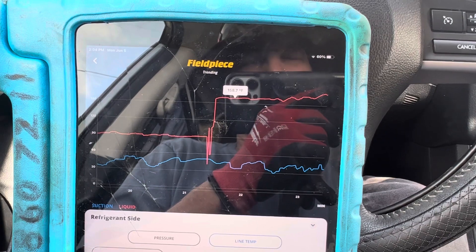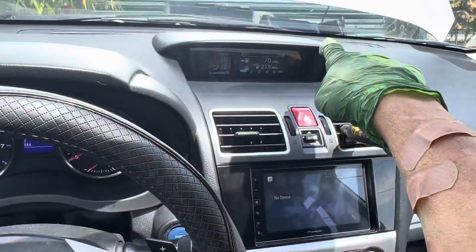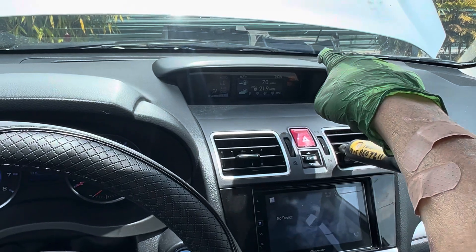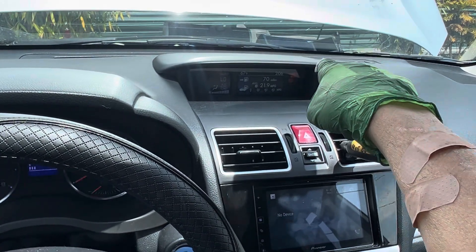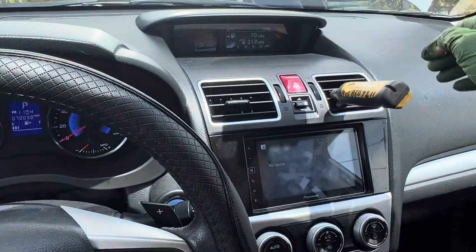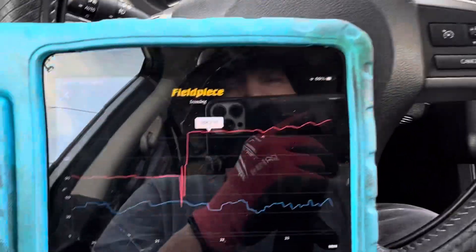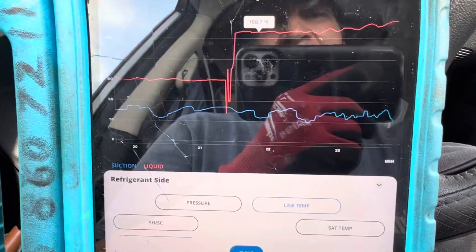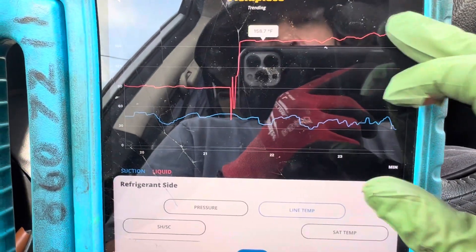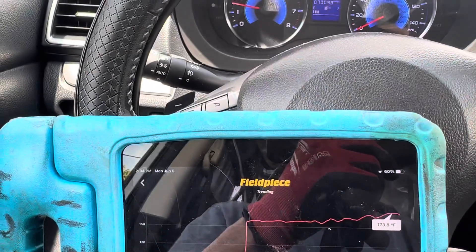That hot engine air temperature — 100-something degrees — is now dumping right into the evaporator. You can see my Stratus leak detector right there; that hot engine heat is coming down, being pulled right in, going over the evaporator and loading it up with hot engine heat off the exhaust manifold and out of the radiator. We're at 173 degrees; you can see the RPMs.